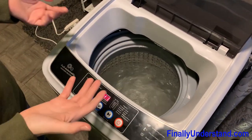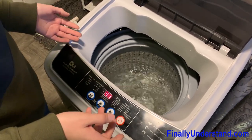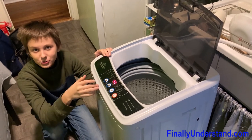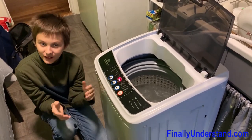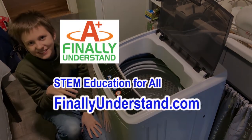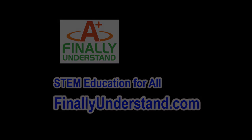It's starting the washing process — if we had clothes in here, it would be done washing. As you can see, the washing machine works and we have another satisfied customer. Thanks for watching, please subscribe, and I'll see you in the next one. Thank you.